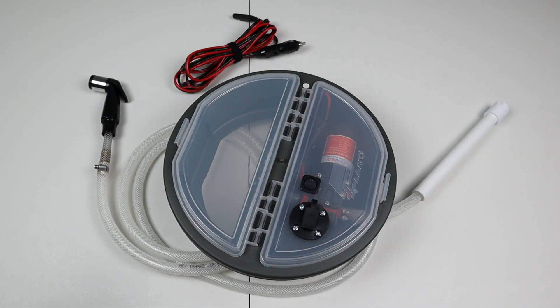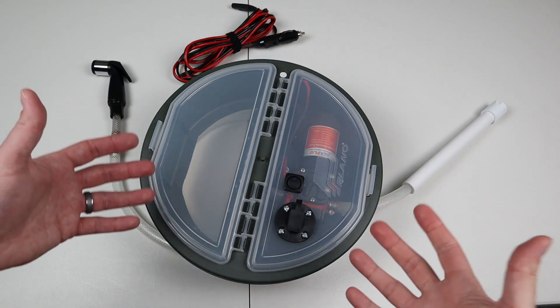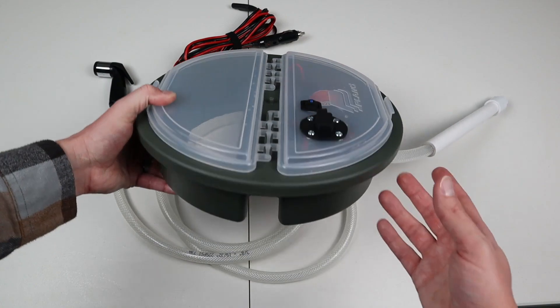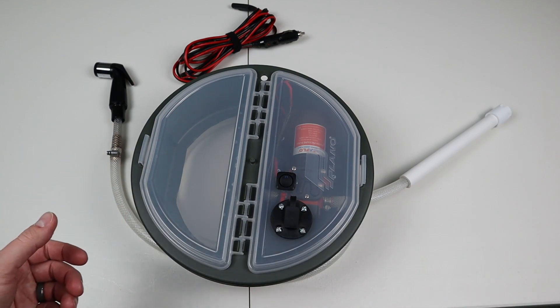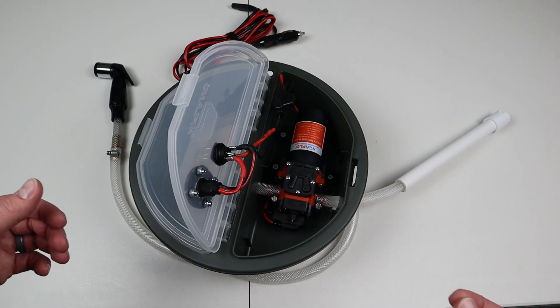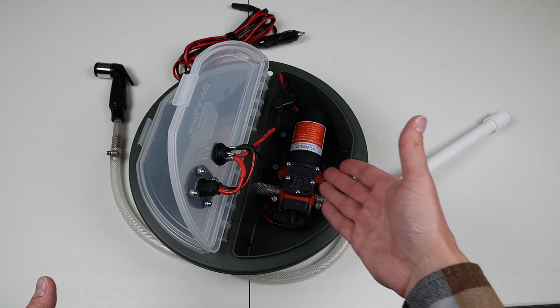I just wanted to show you the complete design and how simple this project is to build. I'll have all the parts in the description of the video so you can easily find everything I used. I needed something that would store all my electronics and keep things from getting splashed — that's why I focused on this Plano five-gallon bucket topper. It's actually pretty low profile and has the ability to be modified so we can use it exactly for the shower. The main brains of this whole thing is this on-demand 12-volt RV pump.